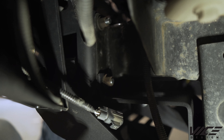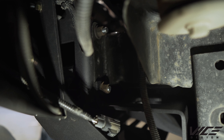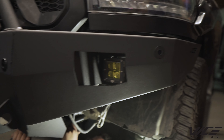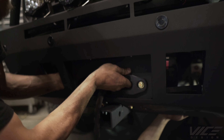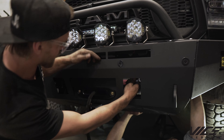Now that we've got the bumper positioned how we want it on the truck, we're going to finish up tightening these three bolts. Get the fairlead on, square it up — the slots have these nice holes on the side you can access.